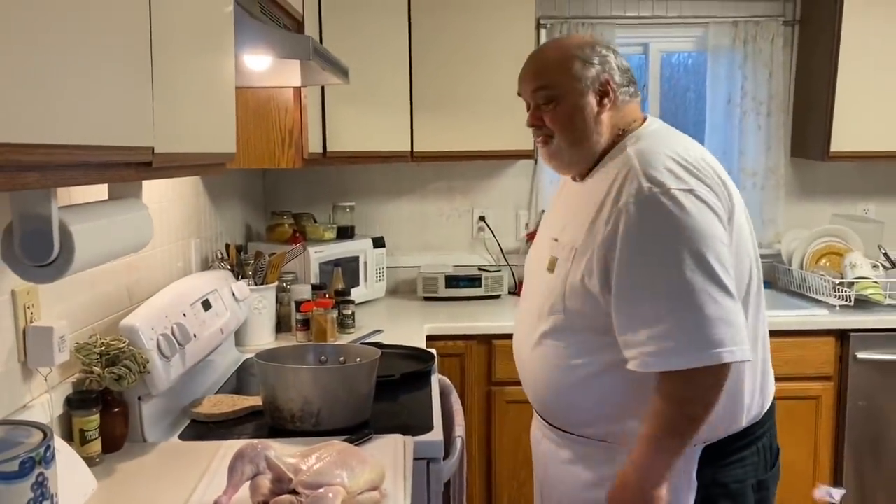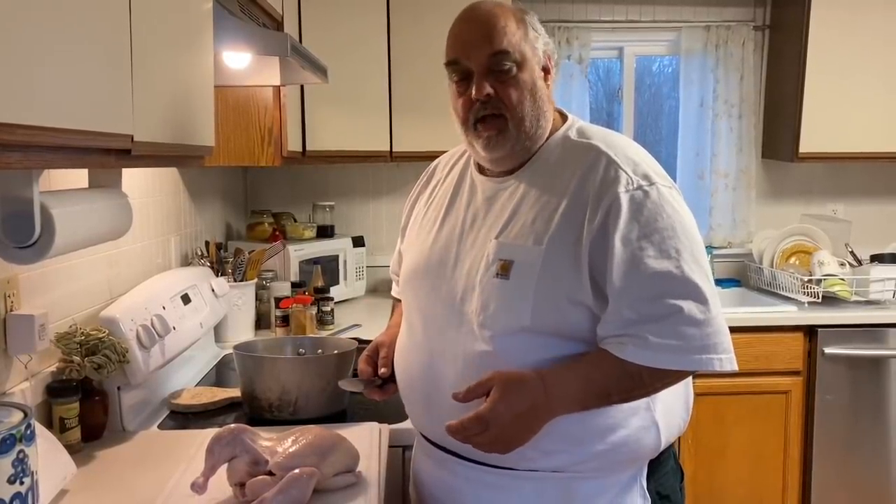I used to buy all the cheapo chickens, whatever was on sale. And that one time I got into a White Gem, it was called. I roasted it — everything beautiful, on a Sunday afternoon in the fall. I bit into it and it tasted straight up like bleach.